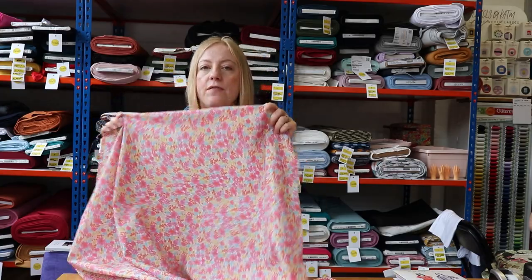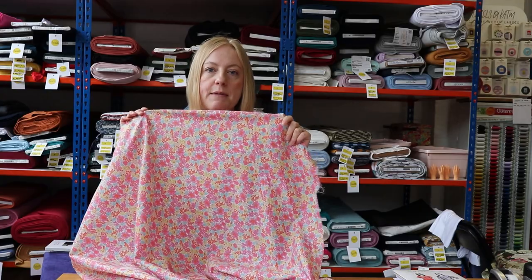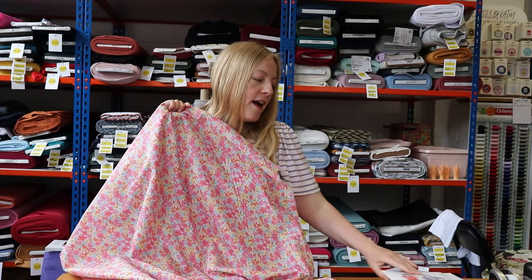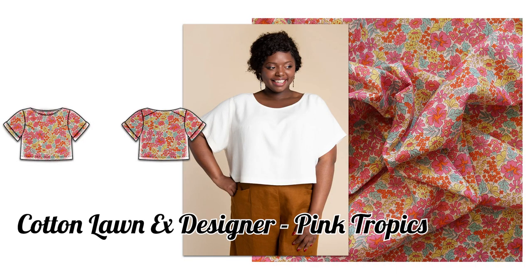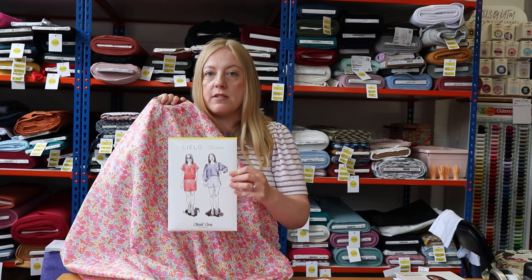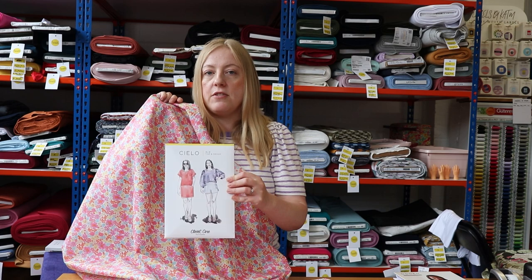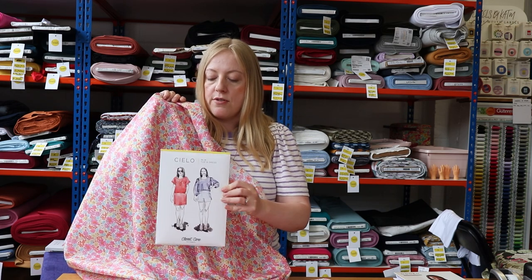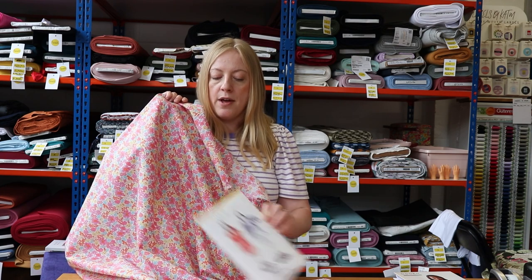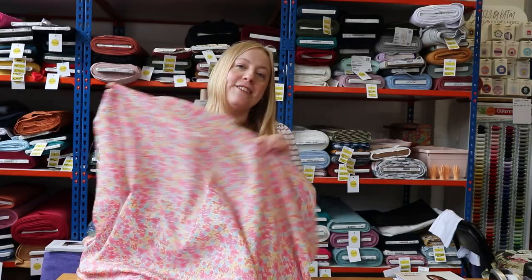We thought this would be a lovely fabric to wear during the spring and summer months, and you could make yourself a really cool top with it. The top pattern we thought would be great is the Cello by Closetcore Patterns. It's a really beginner-friendly pattern — Closetcore's instructions are really thorough and their blog is great too, so if you get stuck you'll definitely find the answer. It's a simple, quick sew and you'll get a beautiful top at the end.